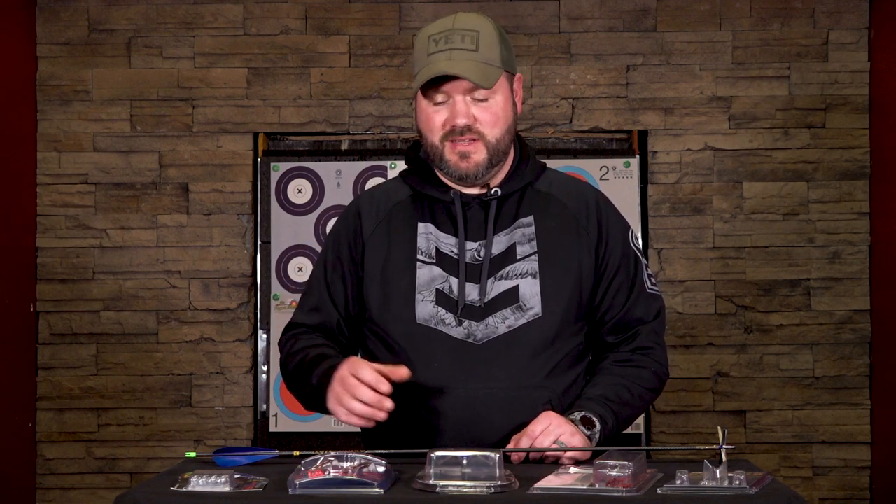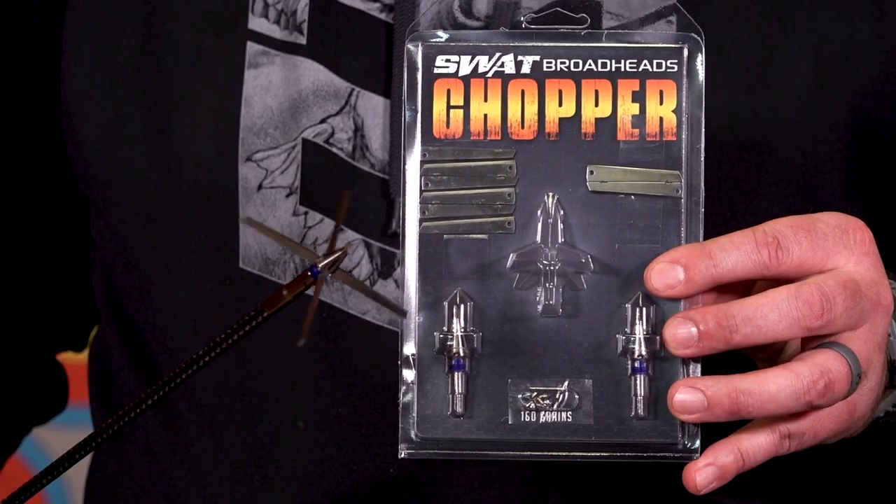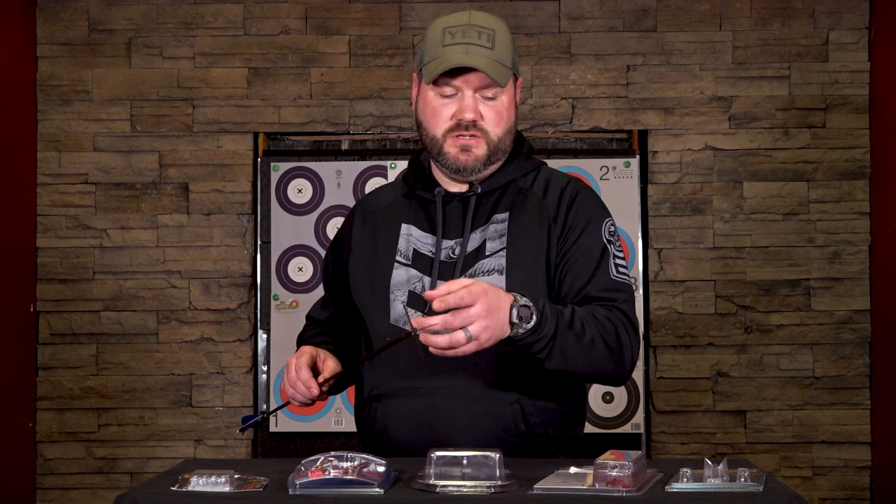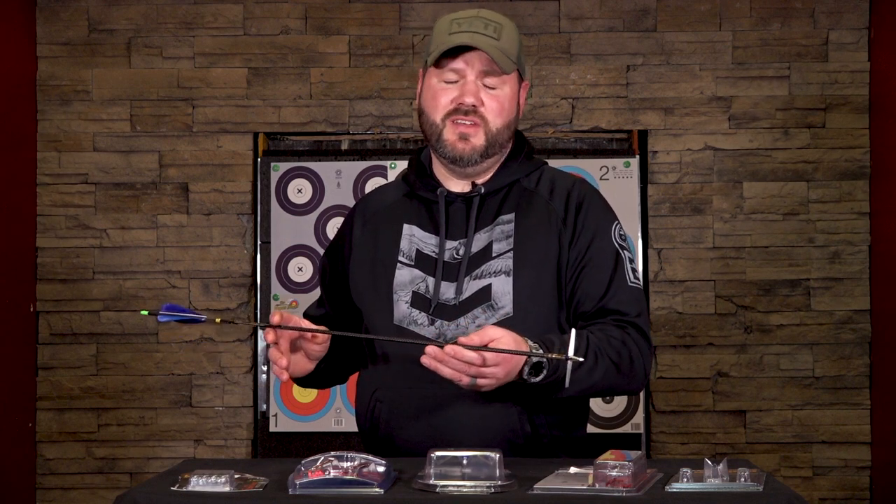The four broadheads we've already looked at are designed primarily for body shots, though you can take a head shot with them. A newer phenomenon — around for about four or five years — is the head-chopper style. A new product from Swat Broadheads called the Chopper is a 180-grain, 3.5-inch cutting diameter head-chopper style broadhead. It has a chisel point to break the beak and get through the skull. With these fast arrows, you're either a hero or a zero with a head chopper.